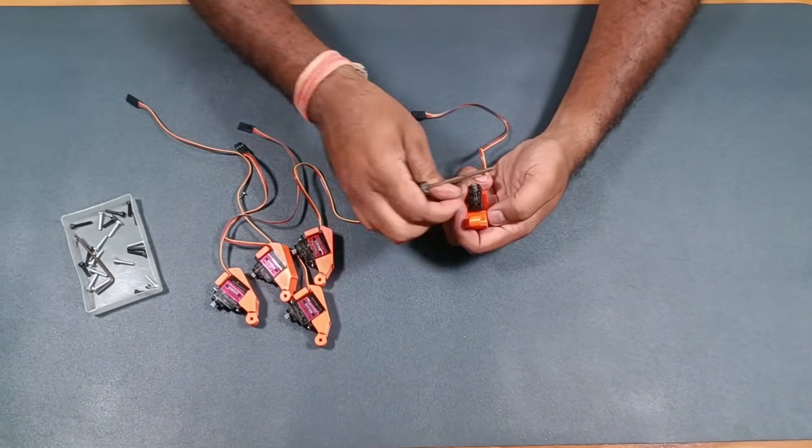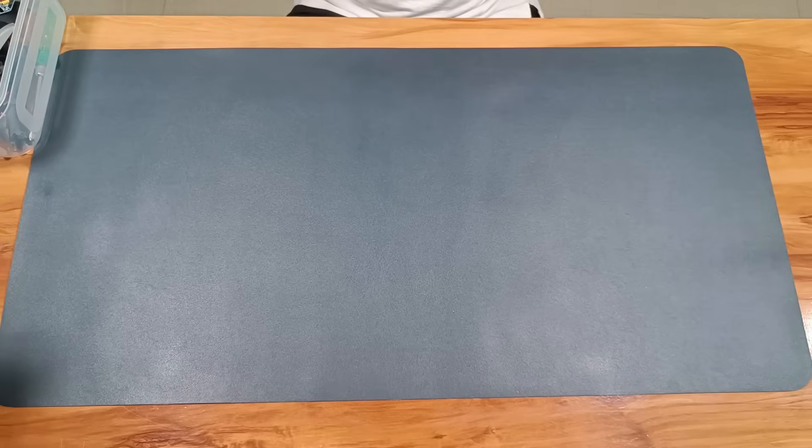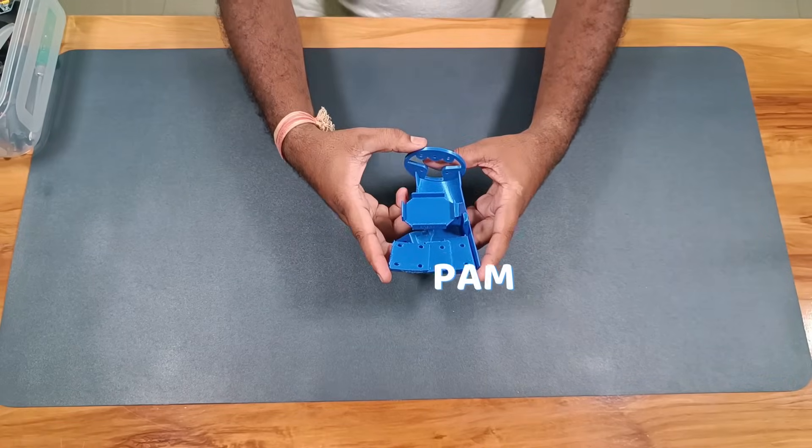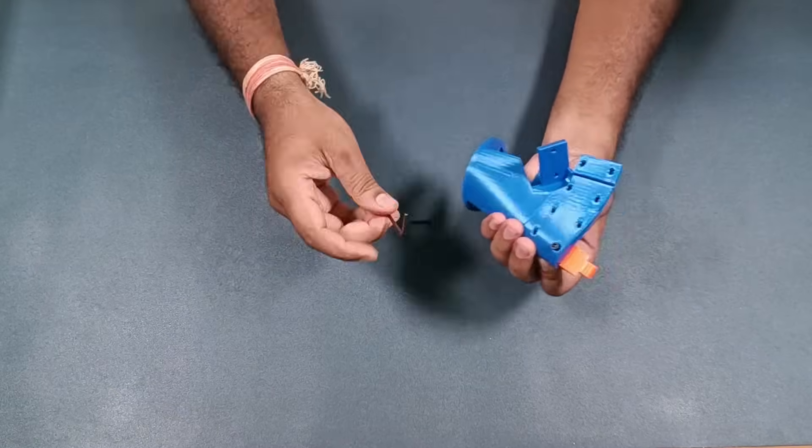Now all the servos are fixed into their holders and it's time to connect all the servos to the palm. Here is the palm that I printed earlier — I chose a blue color for it. Now I will connect the servo holders to the palm using M3 bolts.